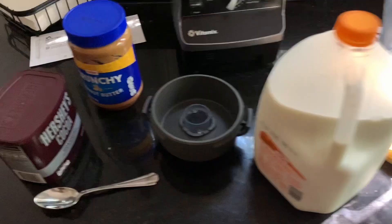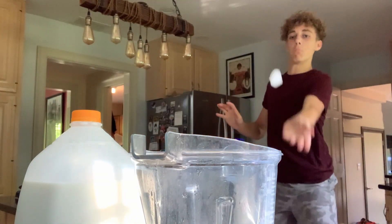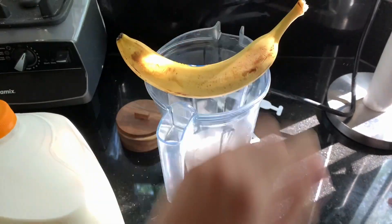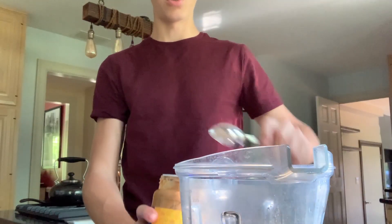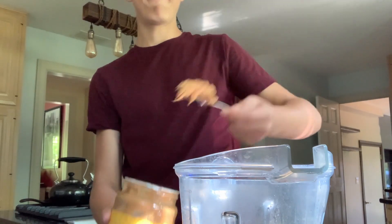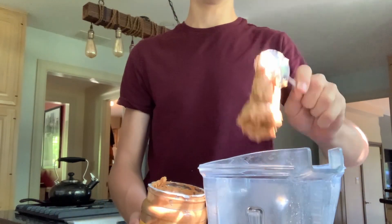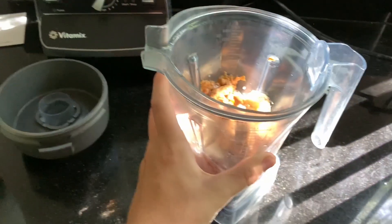Don't mind the sound in the background. Start with about a handful of ice, get one banana and put it in, then add a little spoonful of cacao. Now you need two big scoops of peanut butter, add about that much milk, and then blend it up.